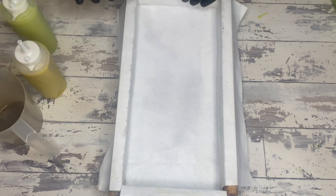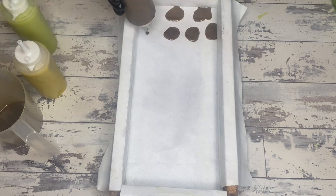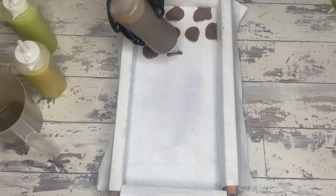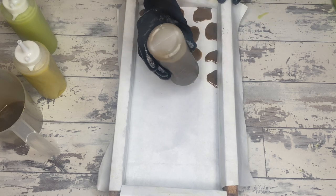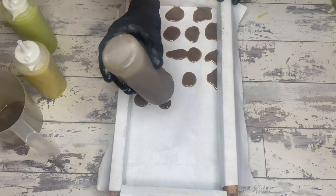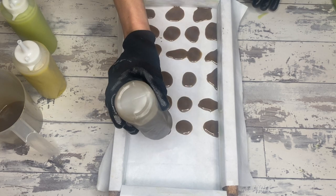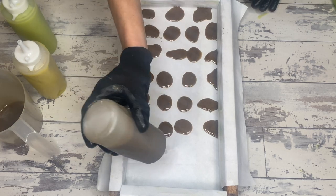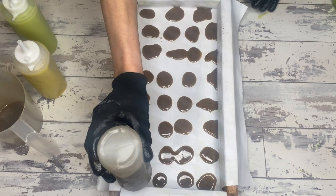And on to the pour. Everything is in squeeze bottle form, which I hate. But look at that beautiful fluid batter coming out of there — it's just weeping out of the bottle. Just a one-count for all of that, just little dots of the base color. So far, so good. One count for all of that.